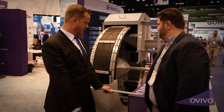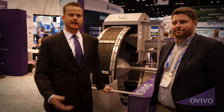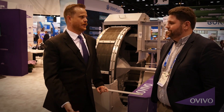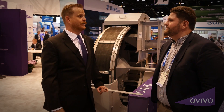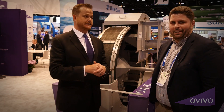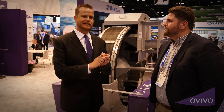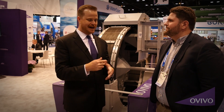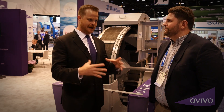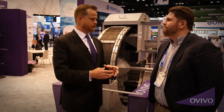Today we're going to talk about the Aussie Cup that's right behind us here. The origin of the Aussie Cup goes back two years ago at WEFTEC here in Chicago, when we started on a little napkin talking about how we can take the big bracket green drum screen technology and fit it into a little channel.